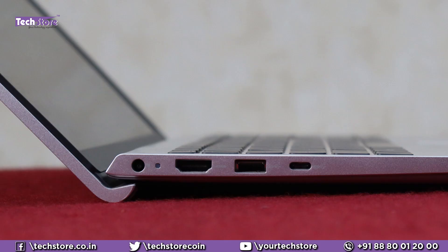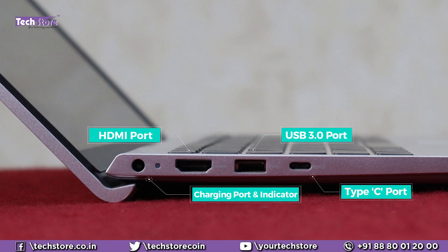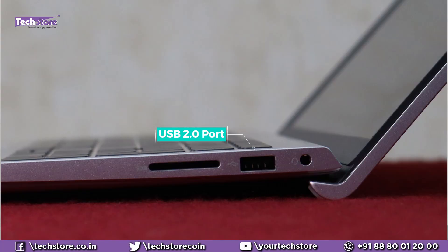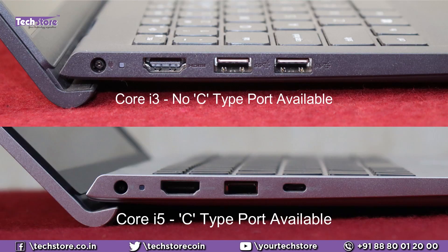On the left we have the charging pin connector, charging indicator, HDMI, USB 3.0, and a USB-C port. The profile is much slimmer than the 3501 and there's a nice little design change from the previous variants. In the front there are absolutely no I/O ports. On the right you have a USB 2.0 port — which Dell could have made USB 3.0 — and a memory card reader. Only Core i5 variants will have the USB-C port; Core i3 does not get it.